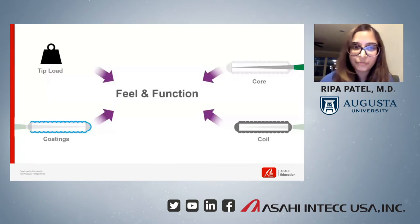I learned so much from the guidewire training program, and it really was an invaluable experience. We discussed in depth the different components that make up a guidewire and how these components contribute to the performance of a wire. We talked about tip load, coatings, core, and coil. Now I understand the components of a guidewire well enough to determine if the wire performance is adequate to tackle a lesion.